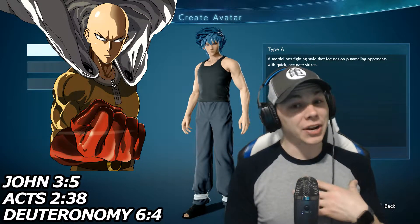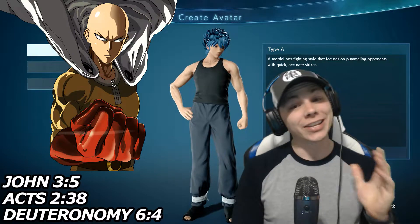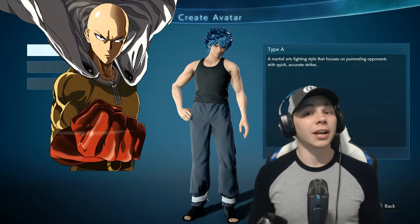Hey, what's up guys, Atlas Zero here. Today I'm gonna be showing y'all how to make Saitama the One Punch Man in Jump Force. There are a lot of characters in Jump Force that we would like but don't have, so this is an alternative to getting some of the characters that we want.